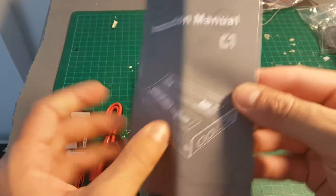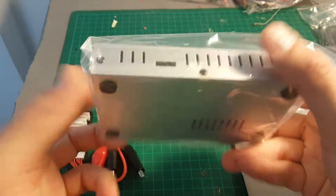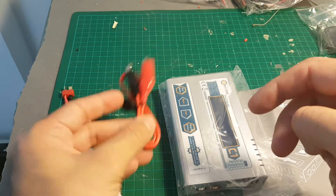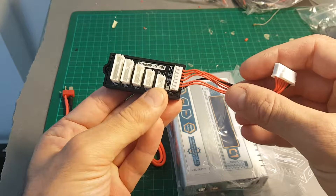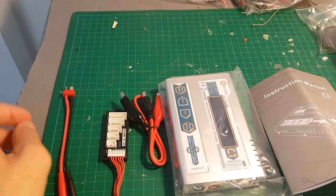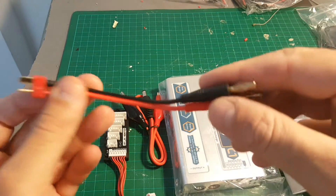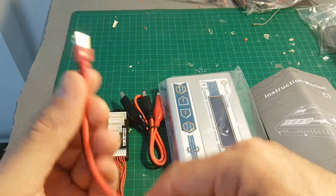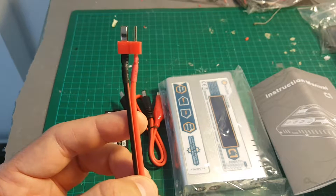Inside we're getting the instruction manual, the charger, and this cable which enables it to use an external battery to power the charger — or a car battery, for example. There's also the balance board which supports 2 to 6 cells. One thing worth mentioning: in the description it says it has an XT60 connector, but this is actually a T-connector, so you will have to buy or make an XT60 connector because this is not going to fit with most of the LiPo batteries you probably have.